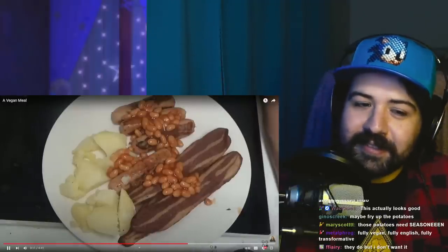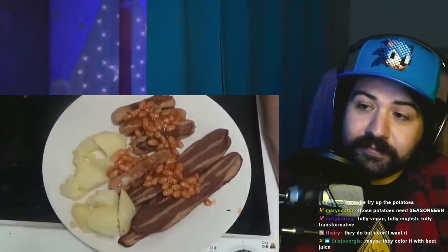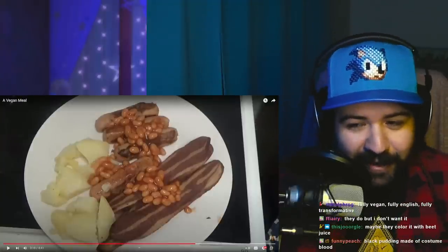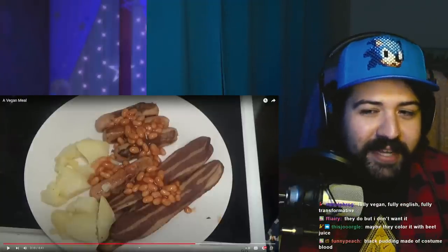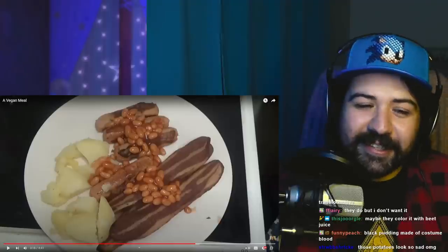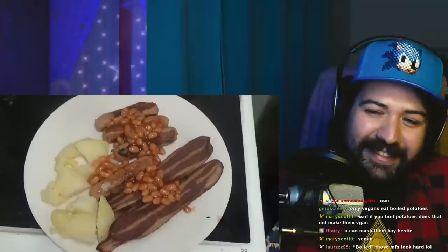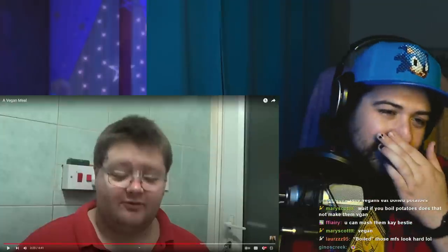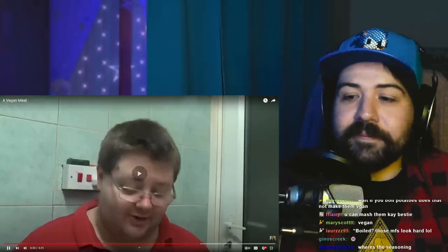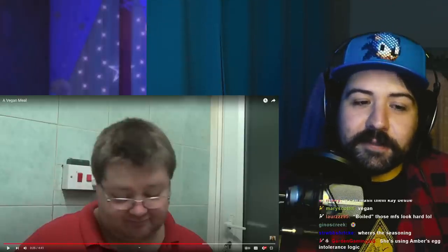The potatoes are not mashed. They are boiled because it's a vegan meal. I don't know who told you this, but you can mash potatoes — it won't un-veganize them. I don't know where you're getting your information from. Just throw some of that marge in there or whatever. I feel like Lee's gonna not be that great of a sport with this. Well, let's taste it.